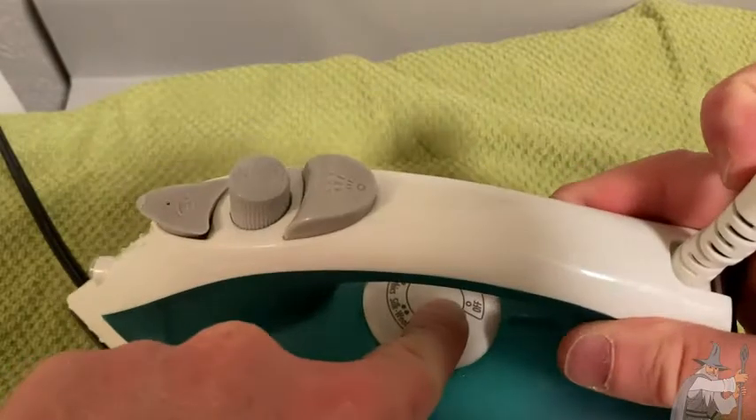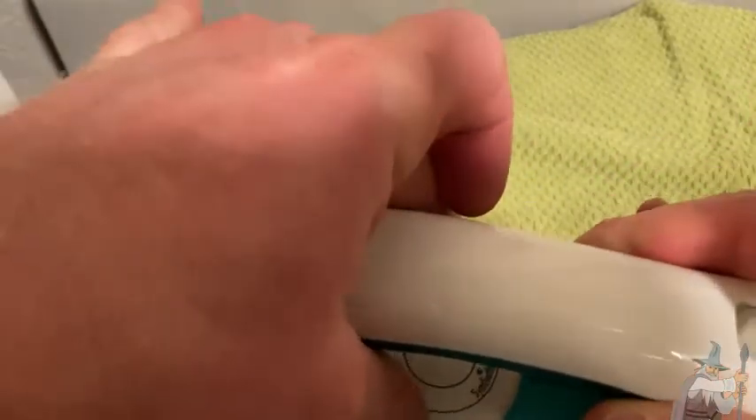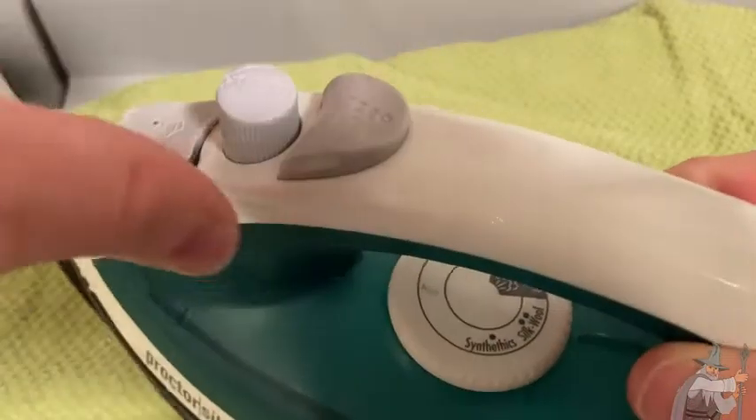Right now it's set on off, but you can adjust it here to different settings. For example, we have synthetics, we have silk and wool — turning on now — and then we have cotton and linen. I'll set it to cotton linen.